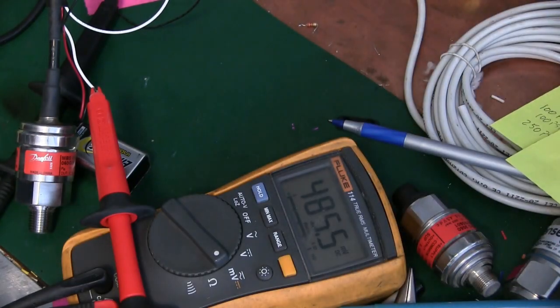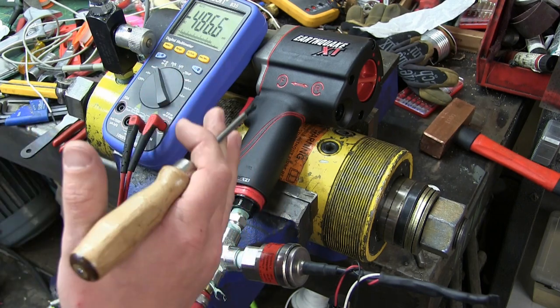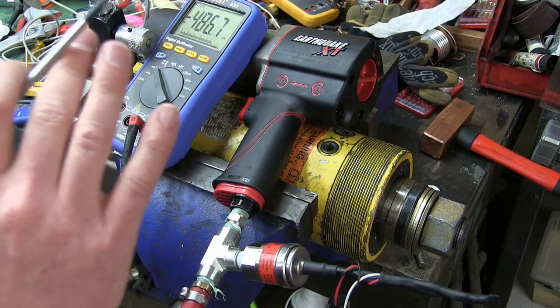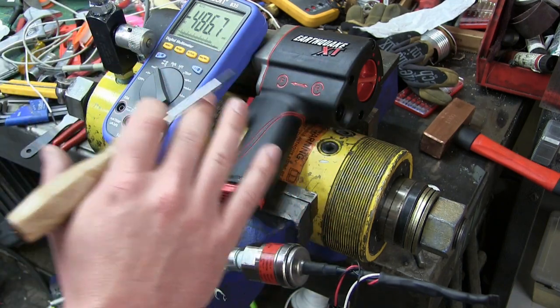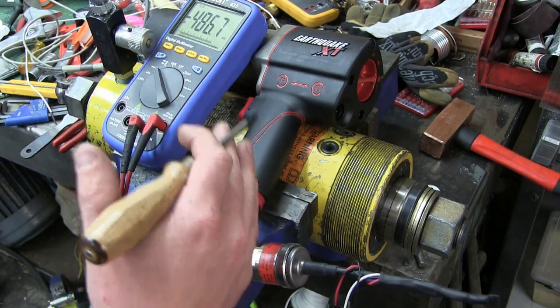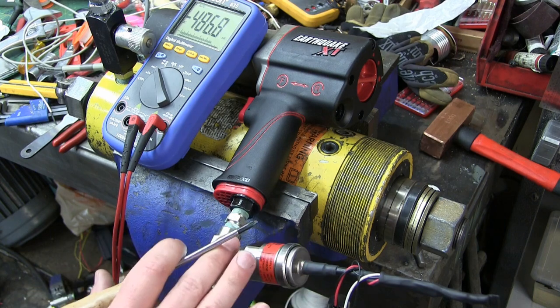We're back in the greasy old shop. As Confucius say, there are many ways to skin a cat. I just want to point out that knowing the world is made up of Lego makes you so much more versatile. Here's the scenario: we want to measure the pressure of the air going into this impact gun.